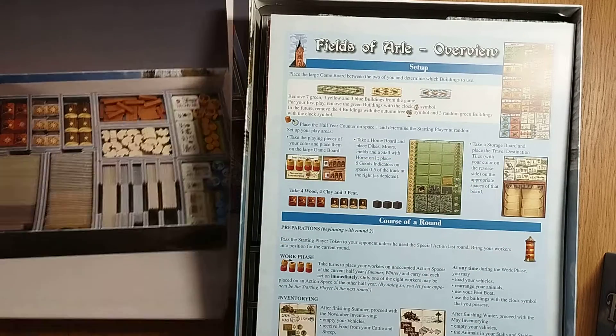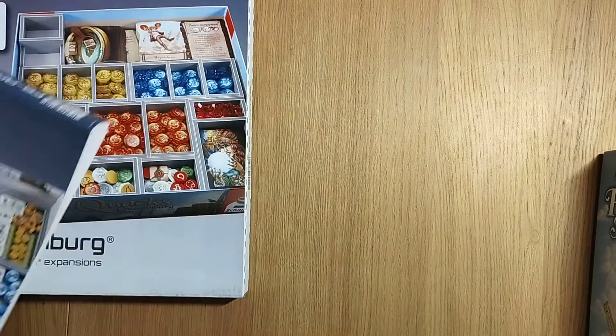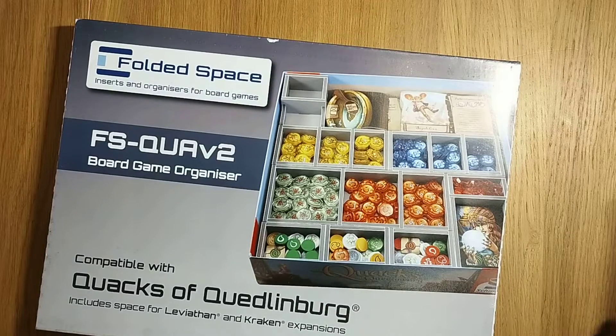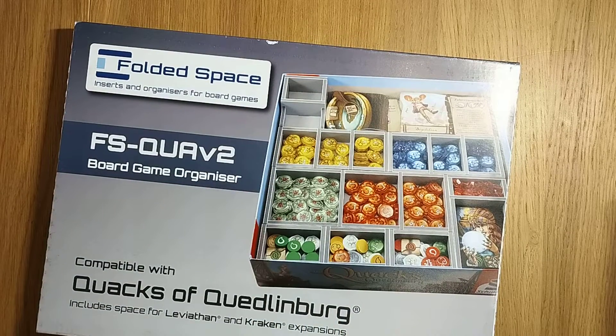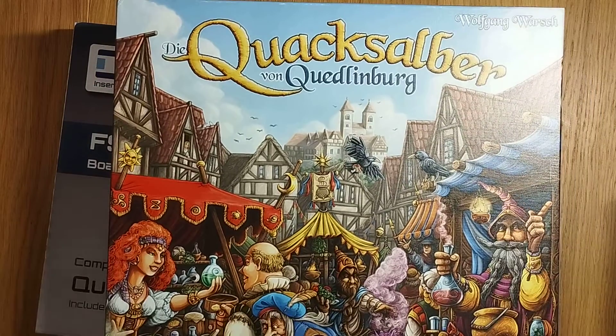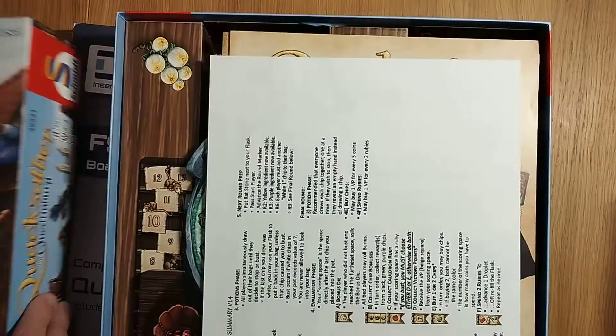Will we be using five grams or less when we do it for the next insert, which is going to be for the Quacks of Quedlinburg? I've been to Arla, I've been to Quedlinburg — you can see my pictures on Instagram. Over there you can see my pinned pictures as well, so I have my photo right outside of Quedlinburg and inside we'll see how it looks.